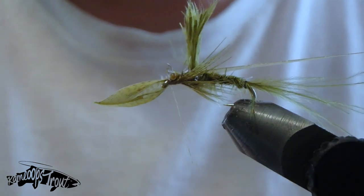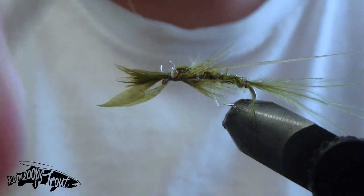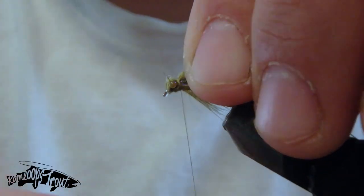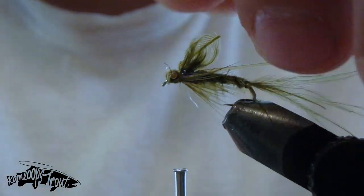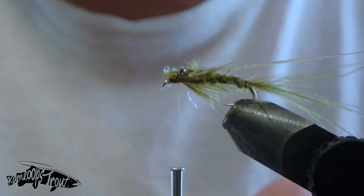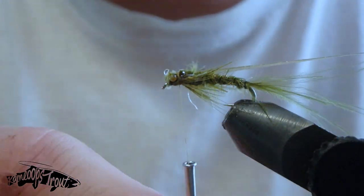We've got an even amount of leg fibers sticking out to both sides. We're going to secure that off in front of our mono eyes, pull forward with our marabou, secure off at that eyelet, then pull both back and secure in behind the eyes — what we're doing is creating a nice visible head to the damselfly.